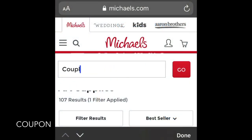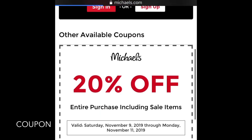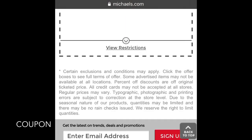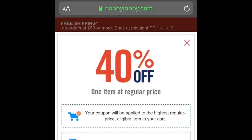Also, feel free to coupon. AC Moore and Michaels always have sales. For instance, the 40% off one regular price item or the 20% off entire purchase, including sale items, are typical coupons that you'll see on the AC Moore or Michaels website.